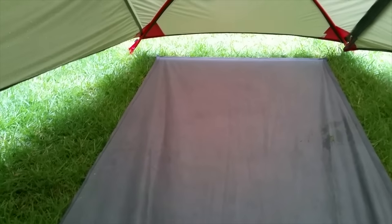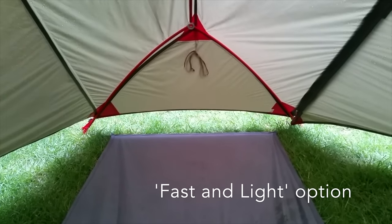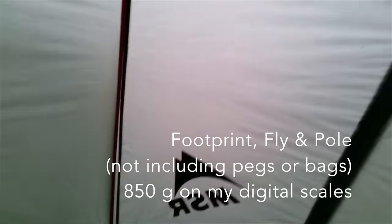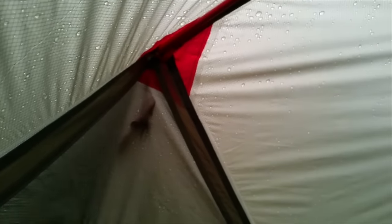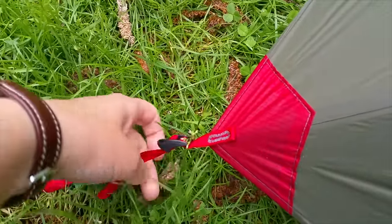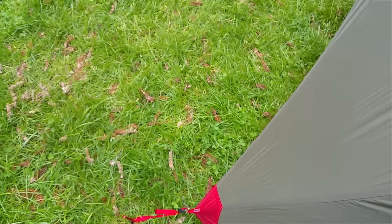However, the footprint — the official footprint — is not a waste of money in my opinion, because if you have it, you can pitch the tent fly-first when it's raining. You can do it without the footprint, but it involves inverting and putting the pole together in a fiddly way. But if you have the footprint, you can just peg it out, pop the pole on it, pop the fly over, and then put the inner up. Pitching this tent is very easy. There are little pull ties on each of the edges that you just pull until the tent is tight, and if things slacken off overnight because of rain, you can just tighten it up. It's very easy to take down too.